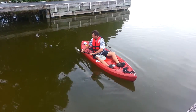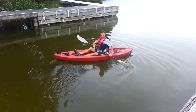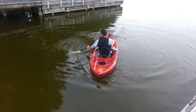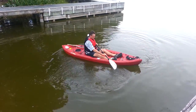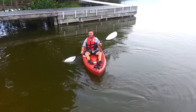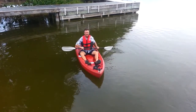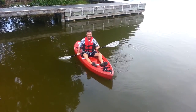Rotate your body. And as you can see I'm right back in front of you again, heading in the same direction. Now I'm going to show this to you out of the water again so you can see the rotation of my body as well as the stroke.